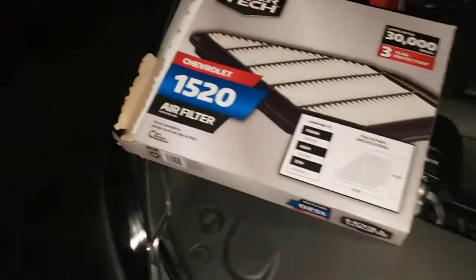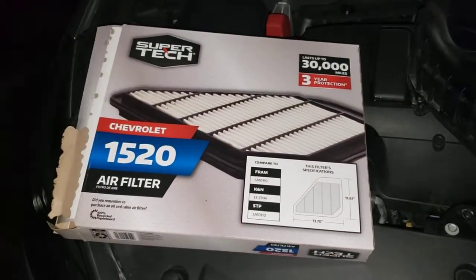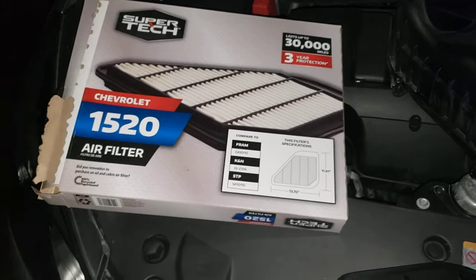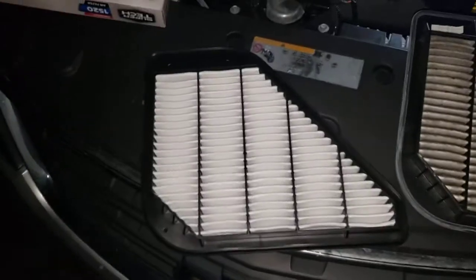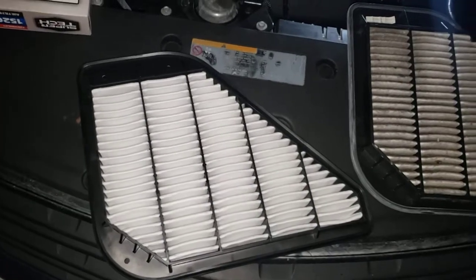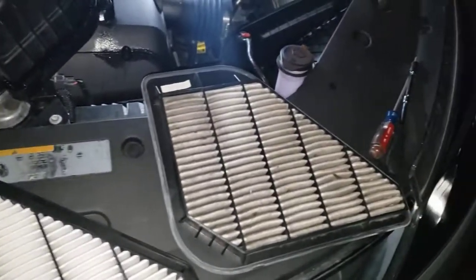So this is the air filter — 1520. It's kind of hard to find because Walmart is Walmart. I'm pretty sure you can find them online a lot cheaper, and prices may vary in stores.